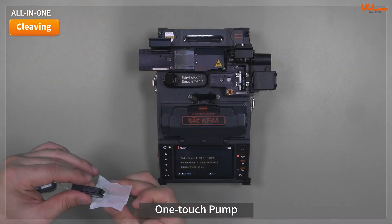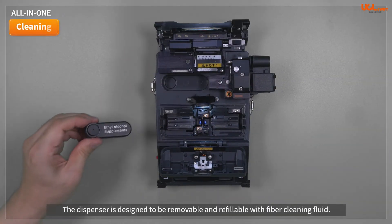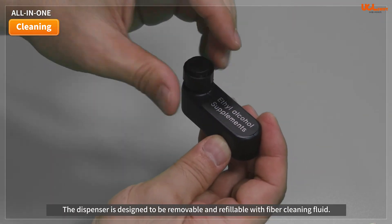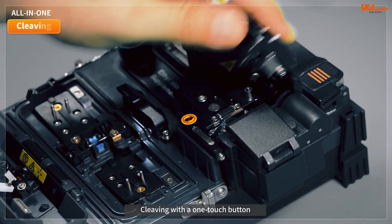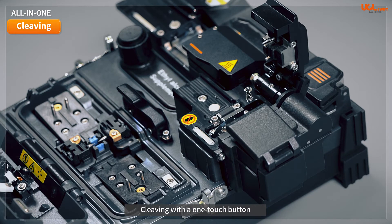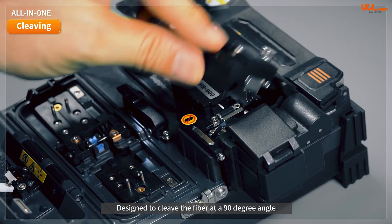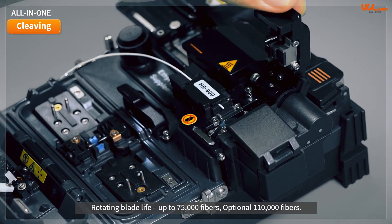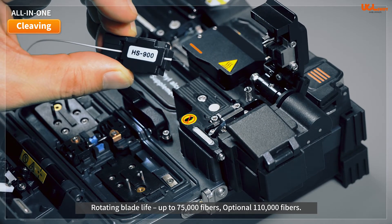Pump technology is applied to the cleaning function and the dispenser is designed to be removable and refillable with fiber cleaning fluid. Cleaving can be operated automatically with a one-touch button. The average cleave angle is within 0.5 degrees and fiber fragments are automatically collected in the chip container. We guarantee more than 75,000 fibers using one core single fiber, and 110,000 fibers optionally.